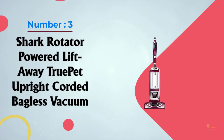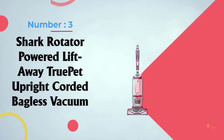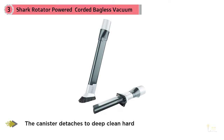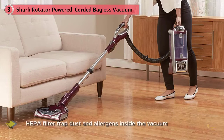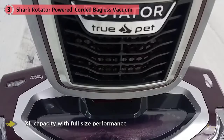Number 3: Shark Rotator Powered Lift-Away TruePet Upright Corded Bagless Vacuum. If you have pets, you likely have an ongoing battle to keep fur and dander under control. The Shark Rotator TruePet NV752 is a popular choice for a Shark vacuum for pets. Built on the popular Rotator Upright Vacuum loved for its deep cleaning and lift-away functionality, the TruePet model incorporates a motorized brush and pet multi-tool. The Rotator TruePet allows you to attach a motorized brush to the hose and take the lift-away canister wherever pet hair lurks.